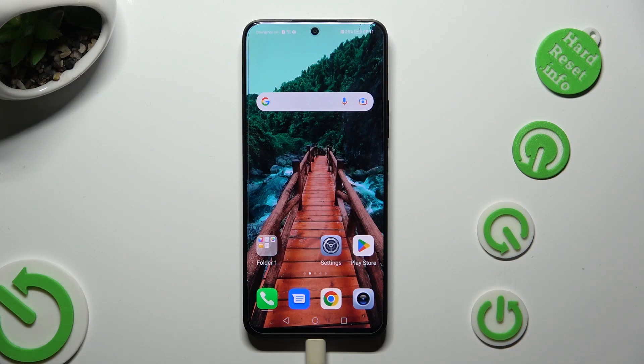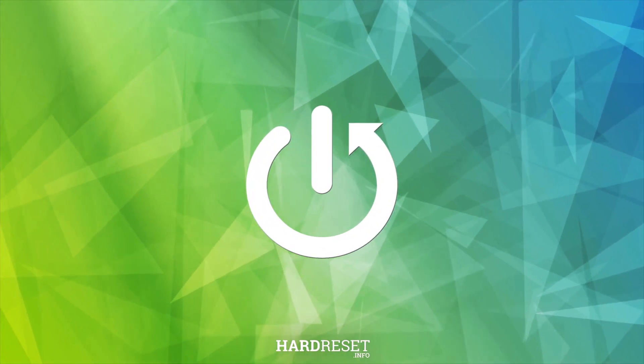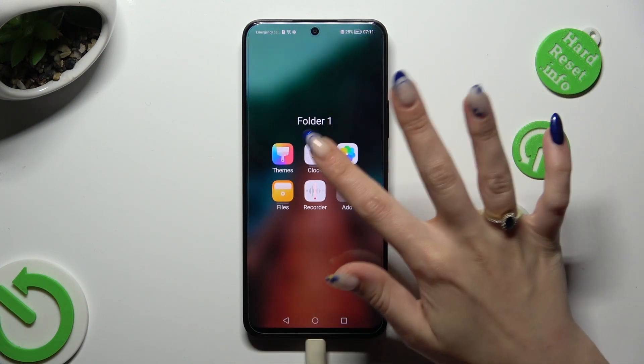Hi, in front of me is Honor Nightylight, and today I would like to show you how you can set up an alarm clock. You need to begin by locating the Clock app and tapping on it.